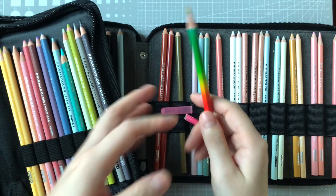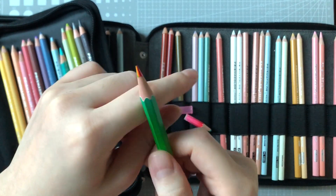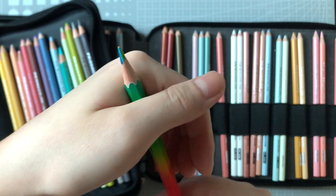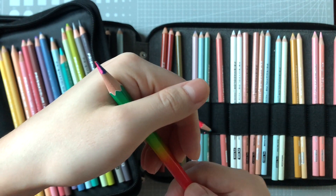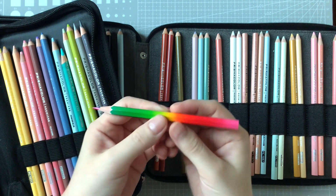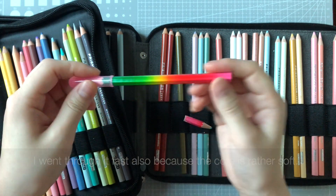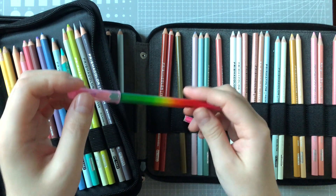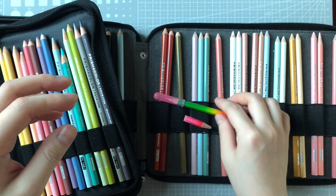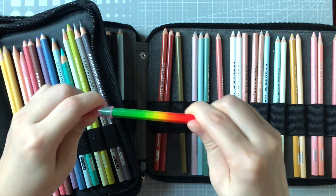This made me think maybe I should buy the Koh-i-Noor magic pencils, but I looked at reviews online and saw that the pigment in the core is a checkered pattern — it doesn't go straight down like this one does. If anyone knows of a brand that does their colored pencil like this — colors going straight down the core — please let me know. I feel like I really like this one, but it is cheaper quality and I go through it super fast. It's not super pigmented, so I sort of want one that's better quality.